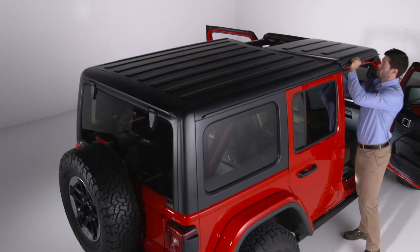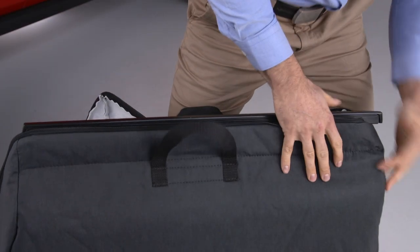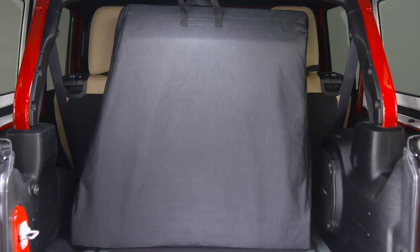Follow the same steps to remove the passenger side panel. You should store your freedom top panels in the storage bag that comes with your vehicle and secure the bag behind the rear seat or in a safe location.